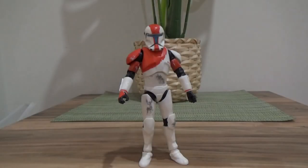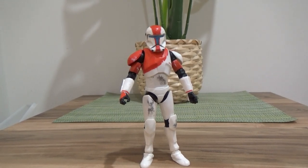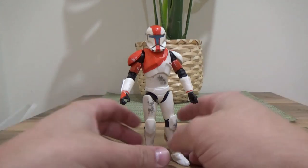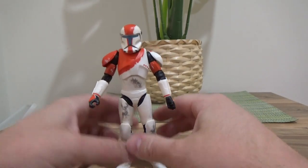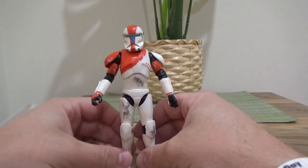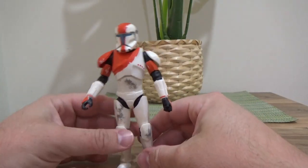Here is Republic Commando Boss, aka RC-1138, out of the packaging. It is a cool figure. Despite the fact that more or less the entire body is just a Hunter repaint from the Bad Batch, it looks good — they've done a good job.